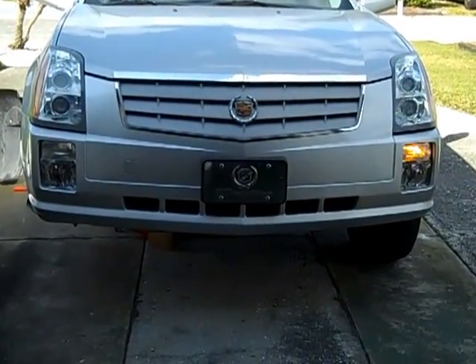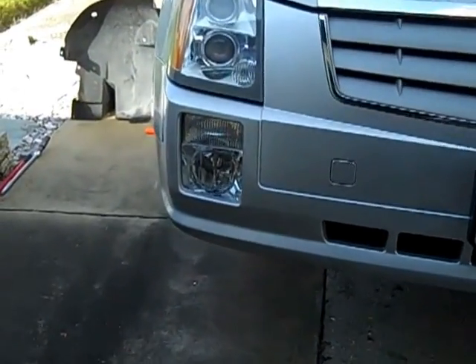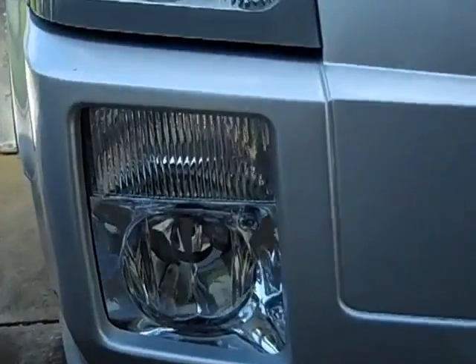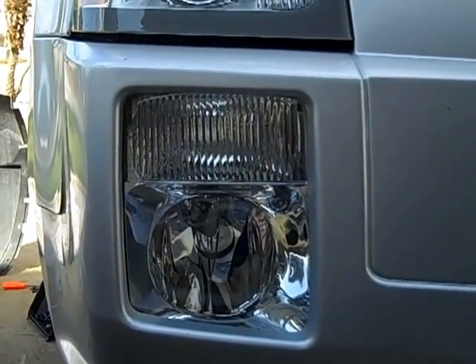The bulb has two filaments in it and it's amber in color. It's located right in the fog light assembly, in the compartment right above the fog lamp.